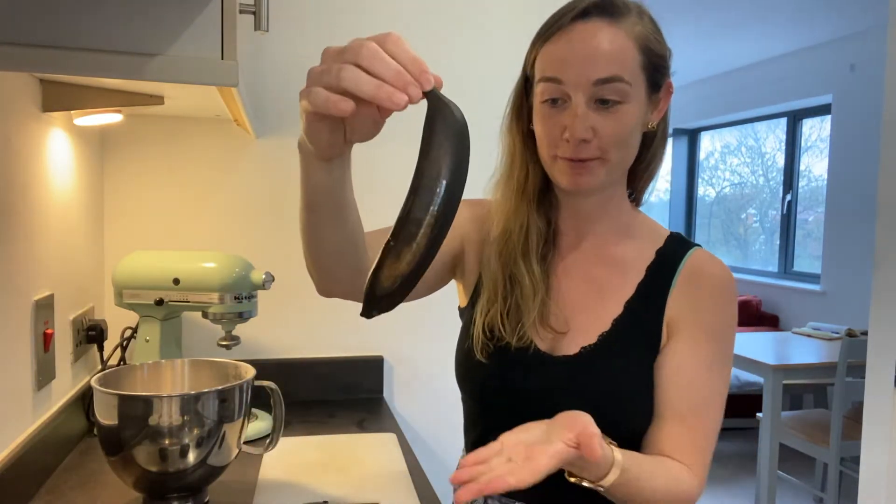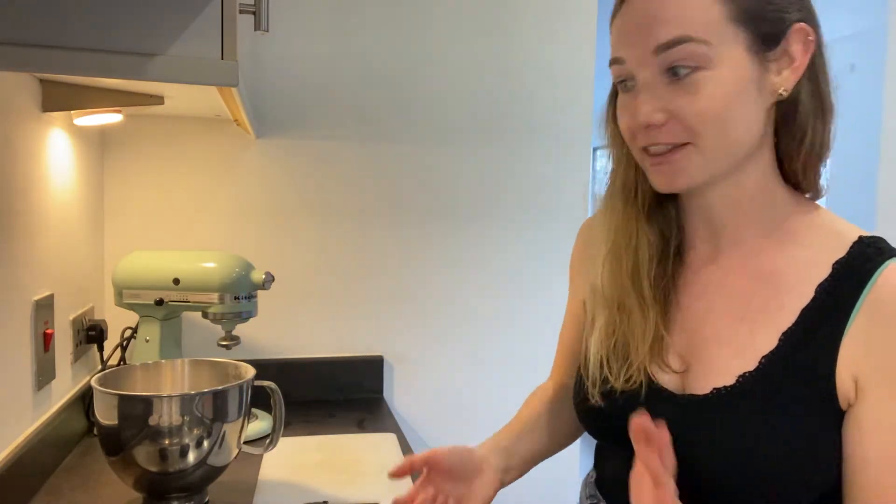If you want to ripen up your own banana, just let it cool and then we can mash it up. So that's how to ripen a banana if you need to do that.